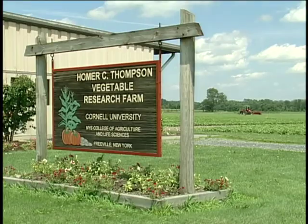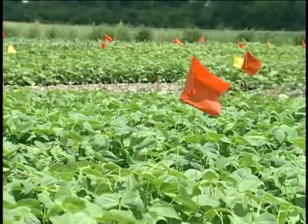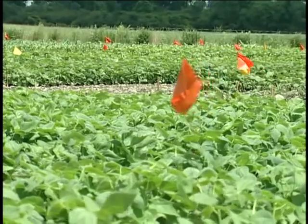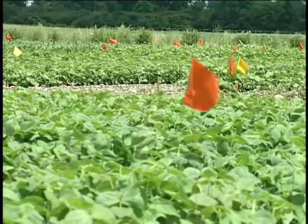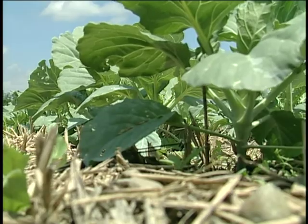My name is Anu Rangarajan. I'm in the Department of Horticulture at Cornell University and we're here at the Homer C. Thompson Vegetable Research Farm. We are doing some research here on trying to figure out how to reduce tillage in vegetable production systems for the Northeast, focusing primarily on zone tillage systems because we think they're the best for our conditions in the Upper Northeast where it's cooler.